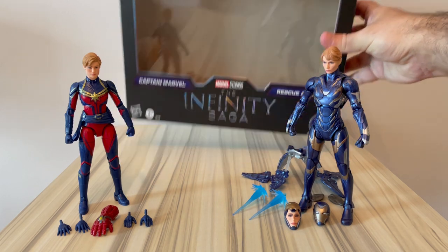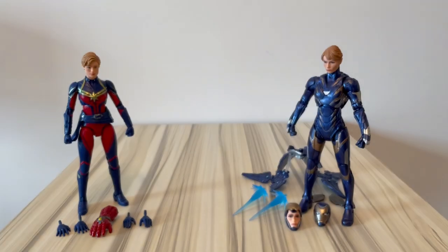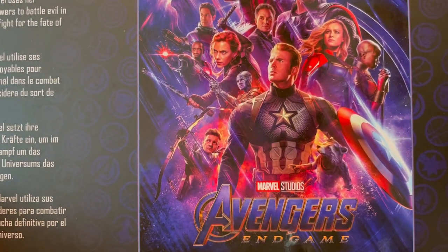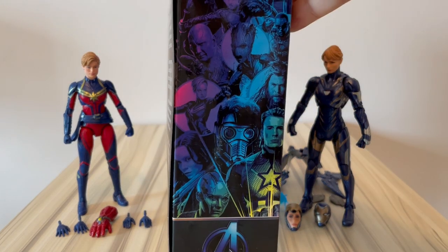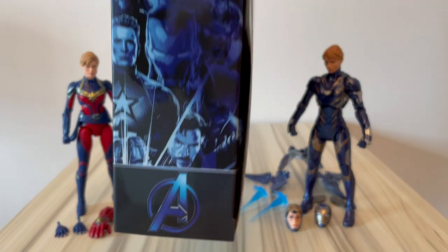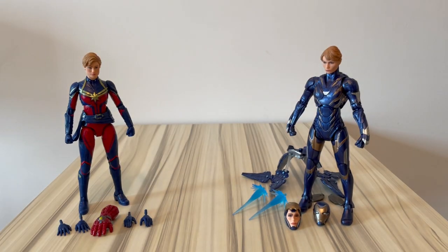So, packaging — nothing special. Pretty standard; there's nothing here besides the Avengers Endgame logo, and there's some artwork on the sides. Nothing else here.